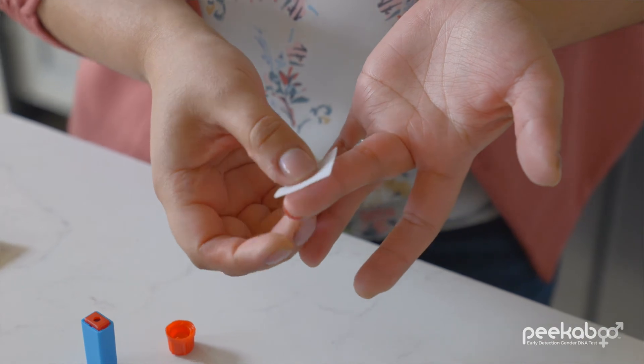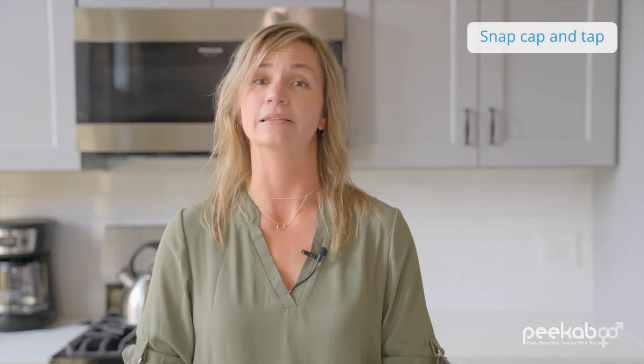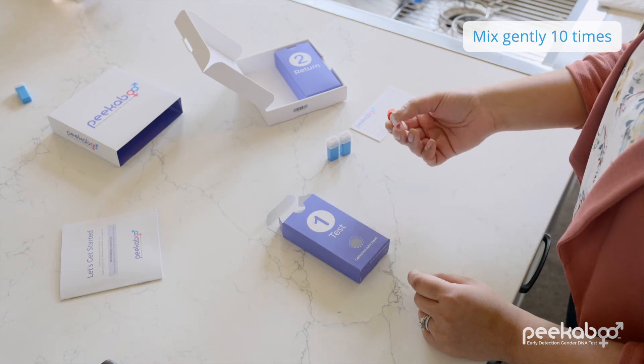You did it! Be sure to apply pressure to the tip of your finger, wipe any remaining blood with an alcohol swab, and apply a bandage. Snap the red cap back on the collection tube and tap it lid-side down on the table a few times — this will break up any blood clots. Then mix the blood with the preservative about 10 times. Take a breather, you've earned it!